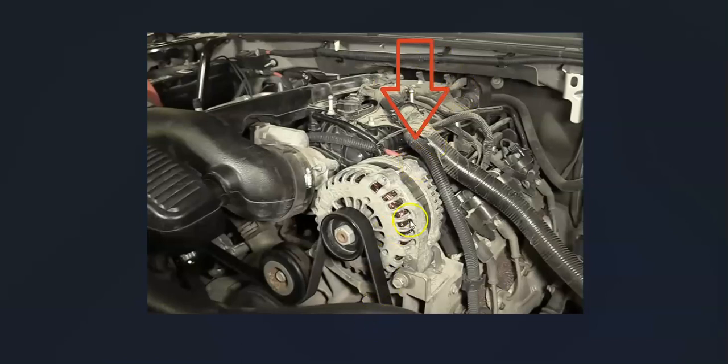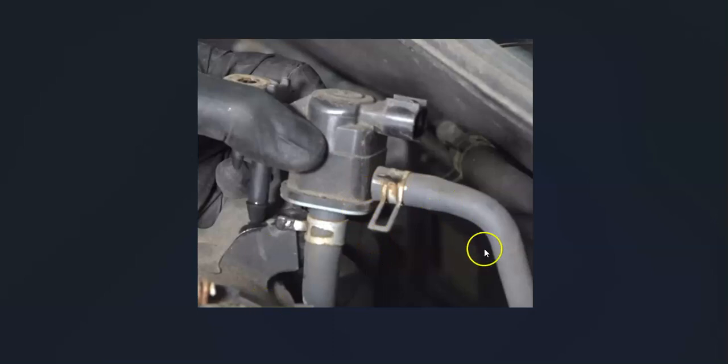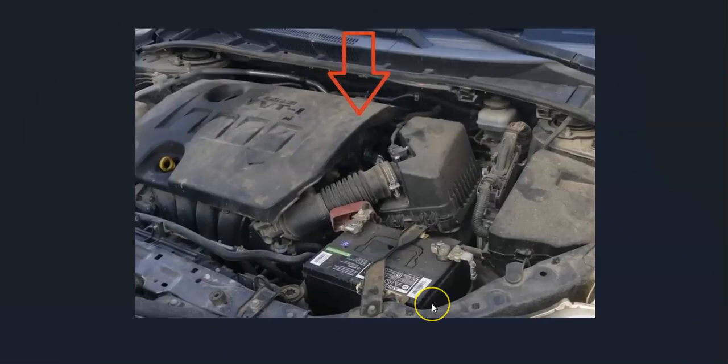If you pop the cover off, it'll be located right behind the alternator — a little hard to see in there, but it'll be in there where you have a little clip that pops it out. The purge valve is going to have two hoses going to it: one hose goes back to what's called a charcoal canister, which is connected to the gas tank, and the other hose goes into the intake manifold. Then you're going to have a wiring harness plugged into it, so they're usually pretty easy to find.